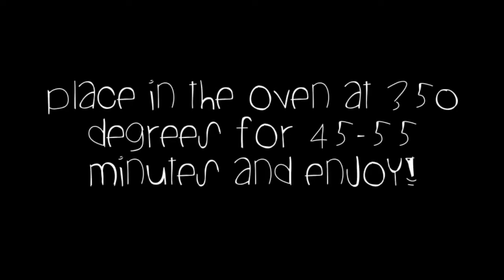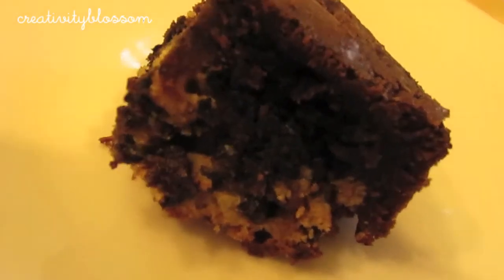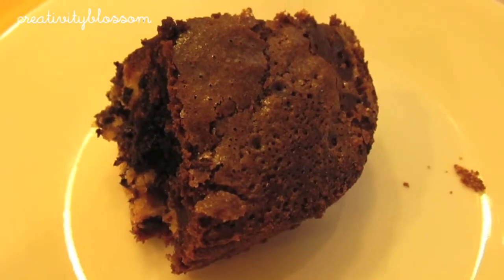Now you're just going to want to place it in the oven at 350 degrees for 45 to 55 minutes and enjoy! This stuff is really rich, really tasty, and super delicious, so I hope you guys get a chance to try it out.